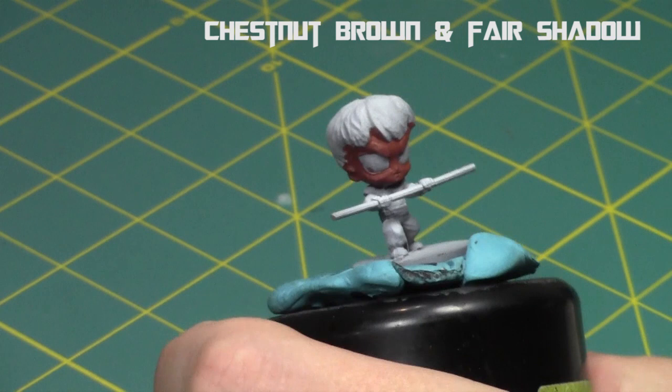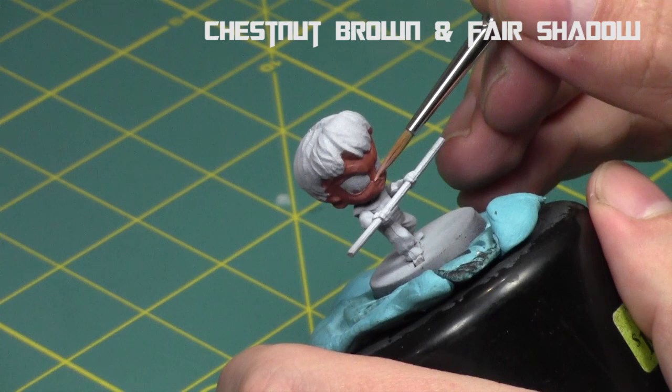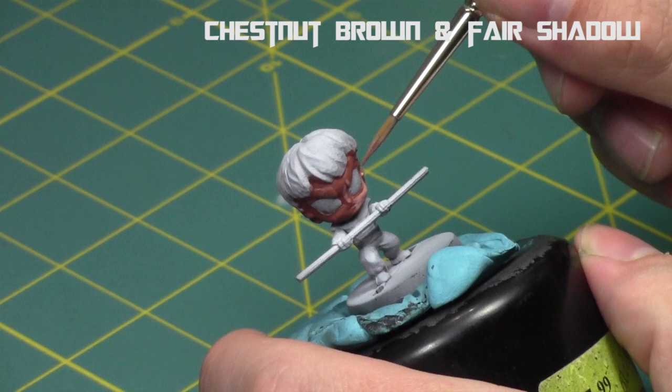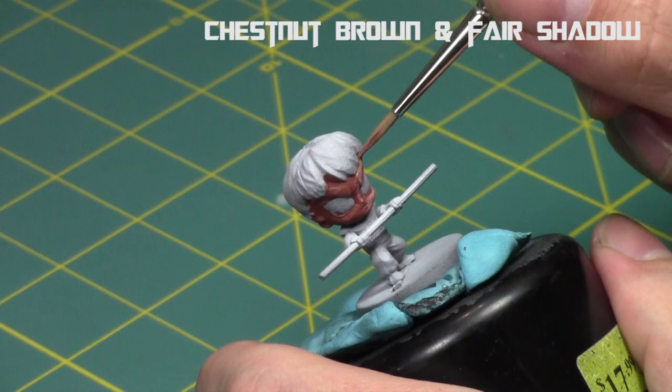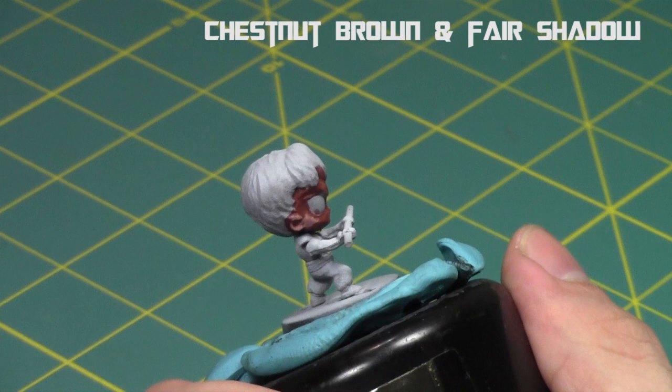Chestnut brown is done. Now I'm going to take fair shadow — the same three colors from Reaper I used in the last video, but a different approach. I'm going to build up the colors all around the face, leaving chestnut brown only in the deep recesses and areas facing vertically. I'm going to leave it in the recesses and build up the skin tones elsewhere, then apply the quadrant method — dividing the face into four equal parts, but I like to divide it at the cheeks.